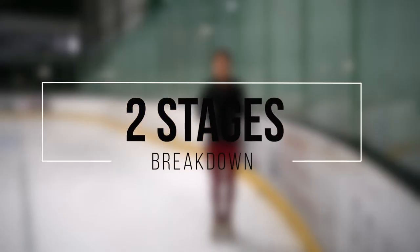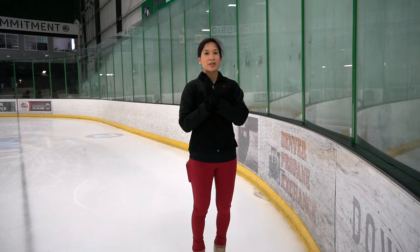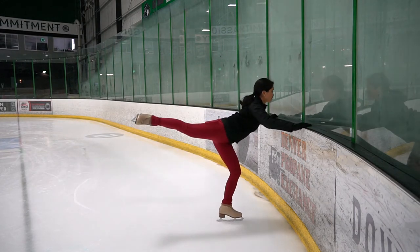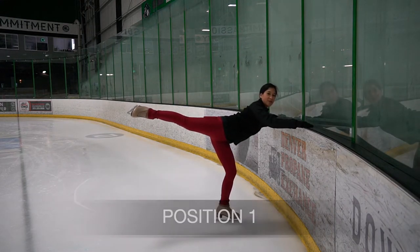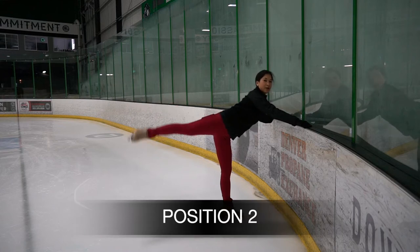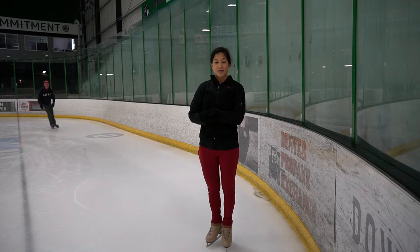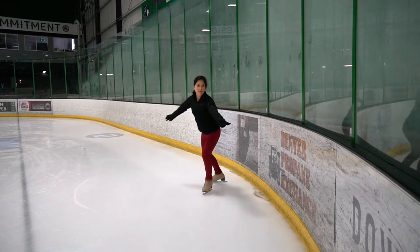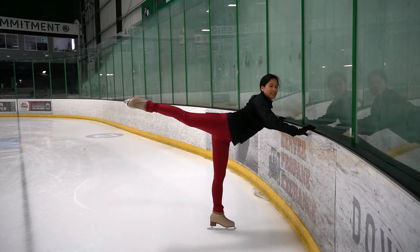There are two stages to the camel spin. The first position, we're slightly bent. The entrance edge going to a camel spin is a slight free turn, so before we hit that free turn, we're going to be slightly bent — that's position one. Position two, we're going to walk up. We hit position two after we hit the free turn in our camel spin. Entering our spin: position one, bent knee; position two, walk to the side.